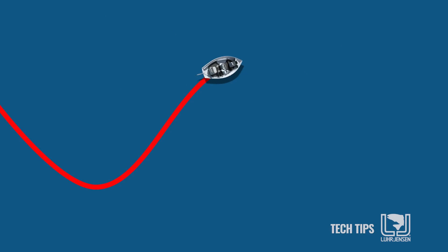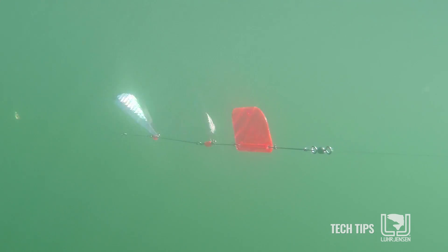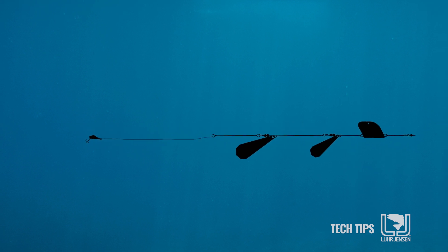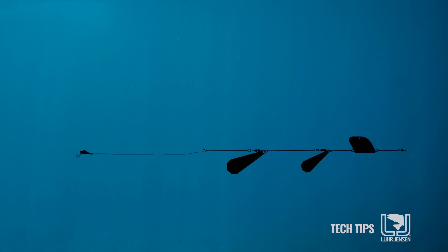Then as you come out of the curve, once I come back the other way, the rod on this side of the boat is going to speed up. So now all of a sudden we just went from slowing the presentation down, allowing it to sink, to speeding it up and adding a little speed and raising.